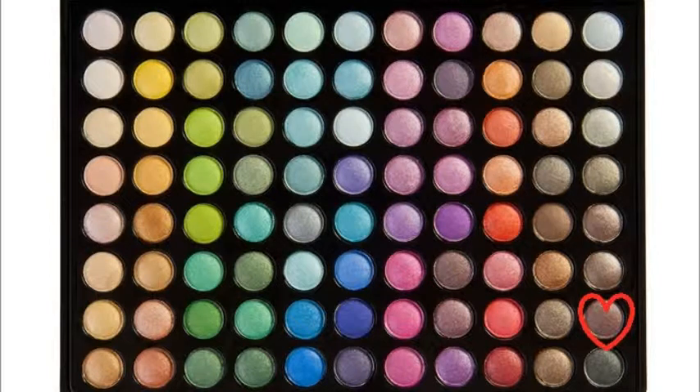For eyes, I'm taking this grey color from my BH Cosmetics 88 color palette and I'm just going to be placing this color in my crease. For my eyelids, I'm just going to be taking this dark brown color and just packing this onto my eyelids.